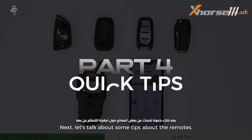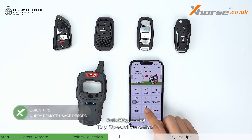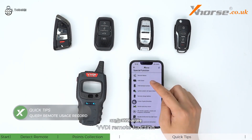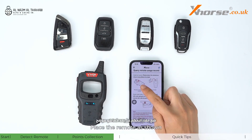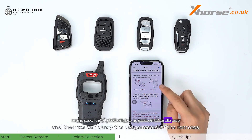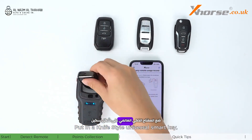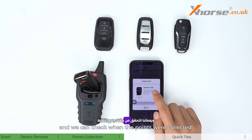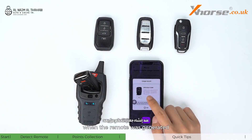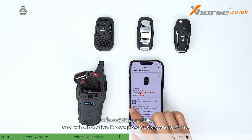Next, let's talk about some tips about the remotes. Tap special functions, then VVDI remote functions, then query remote usage record. Place the remote as shown and we can query the usage record of the remotes. Put in a knife-style universal smart key and we can check when the points were collected, when the remote was generated, and which option it was previously generated to.